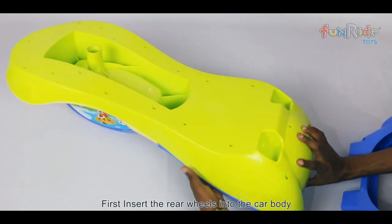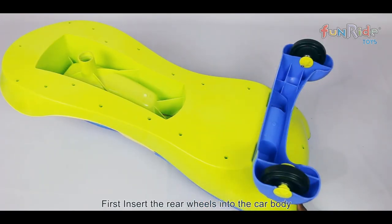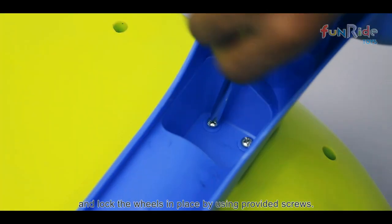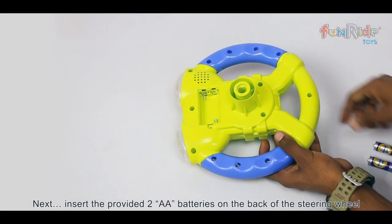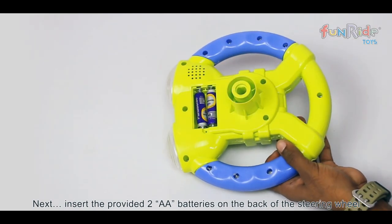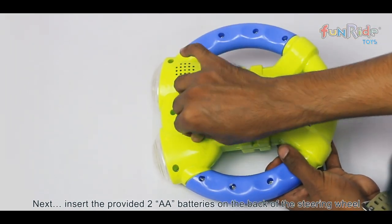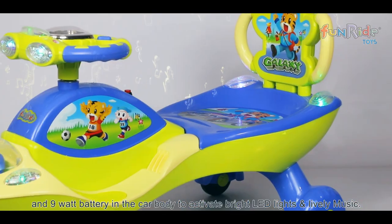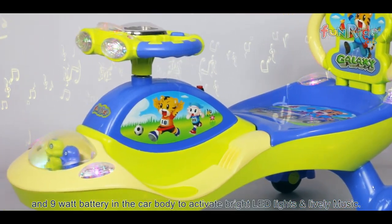First, insert the rear wheels into the car body and lock the wheels in place using the provided screws. Next, insert the provided two AA batteries on the back of the steering wheel and a 9-volt battery in the car body to activate the bright LED lights and lively music.